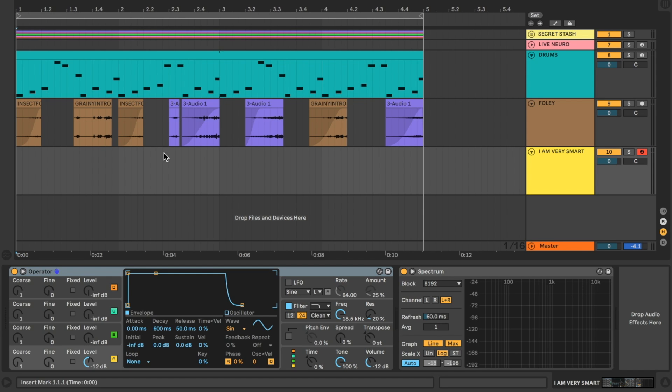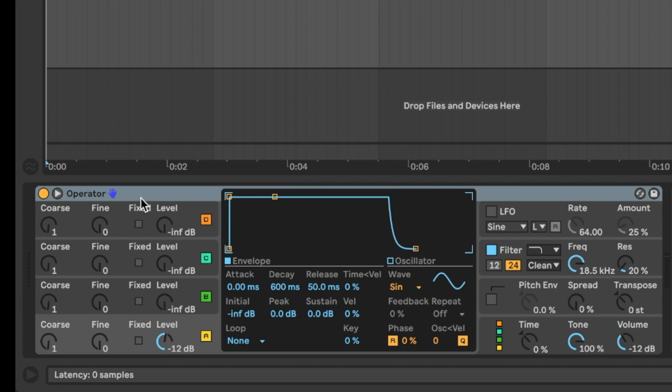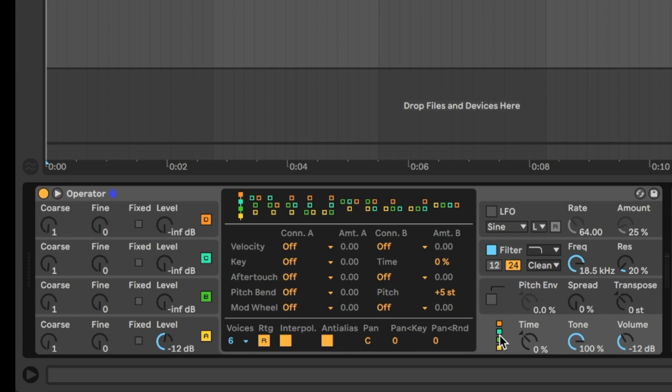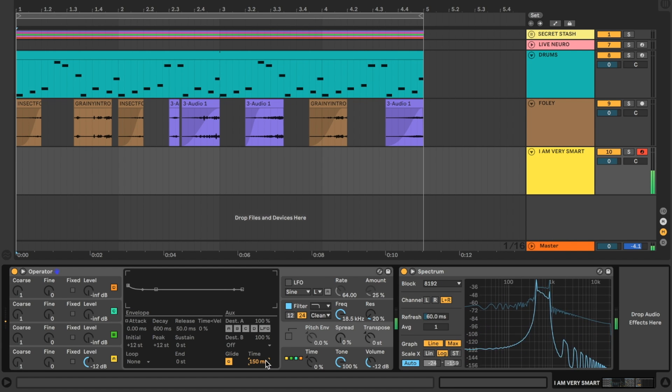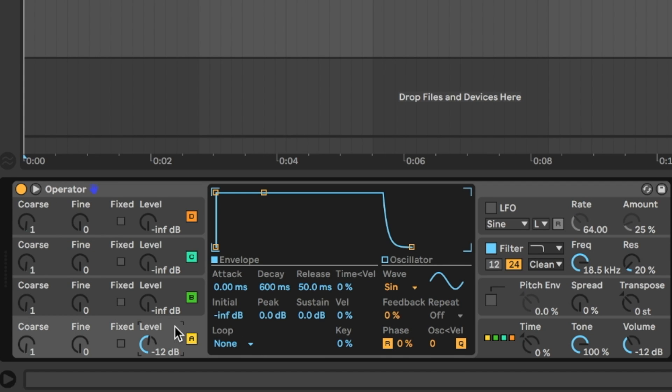Starting with a blank instance of Operator, I'm going to switch over to the algorithms tab and change the algorithm to parallel so that none of the oscillators touch each other. Next we're going to change the number of voices to one to make the sound monophonic, and switch over to the pitch section and turn on glide. Let's change the time to say 150 milliseconds just so we get a nice big pitch bend from one note to the next.